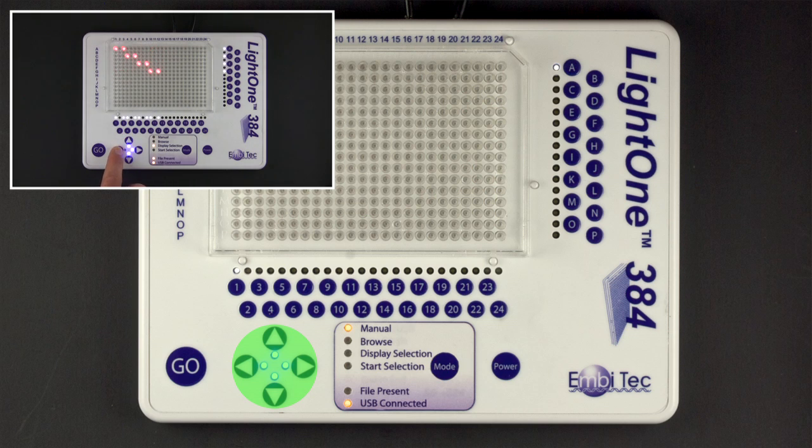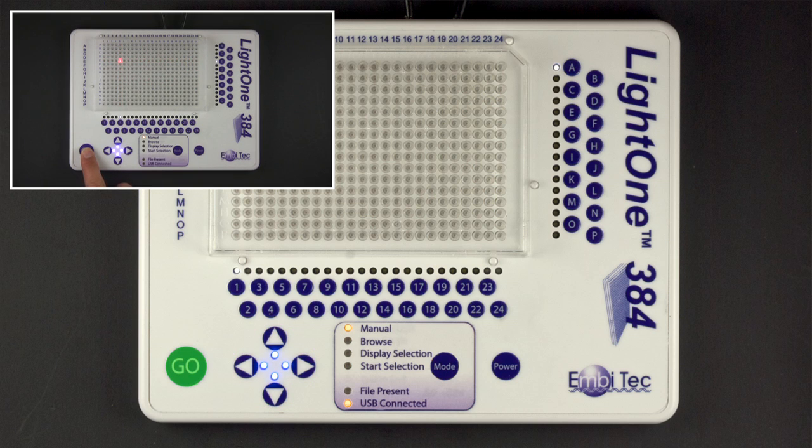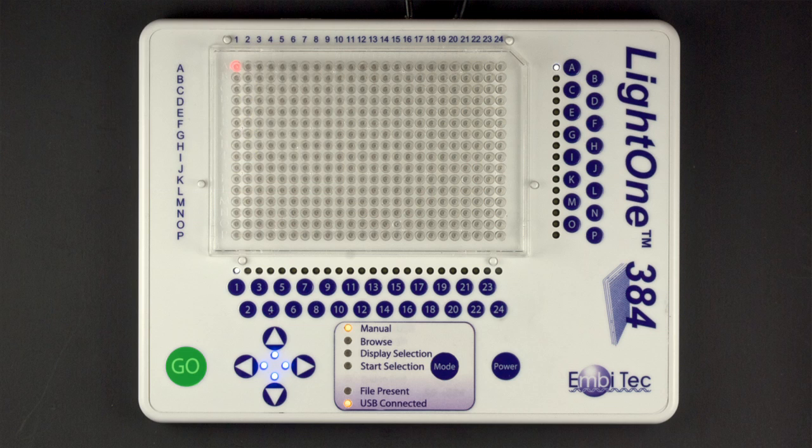The Go button is used to confirm selections in manual mode, and to step through templates in USB mode. When the end of a template is reached in USB mode, the full pattern will display again.